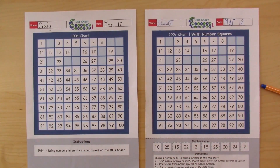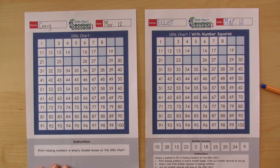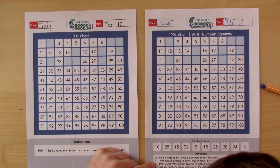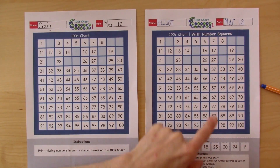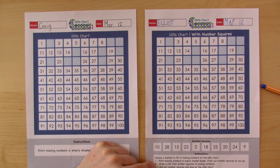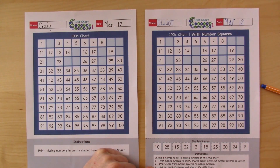Here are ten missing numbers that Elliot and I worked with in episode three of the hundreds chart, and now Elliot and I are going to fill in the missing numbers. There are two versions. I have the version where I just need to print in the numbers, and Elliot has a version where he can choose one of three methods. The first method is to just print the missing numbers into the boxes where they need to go and then cross them out as he records them. Number two is to draw a line from the number squares to the missing numbers, or number three is to cut out number squares and glue them onto the hundreds chart.